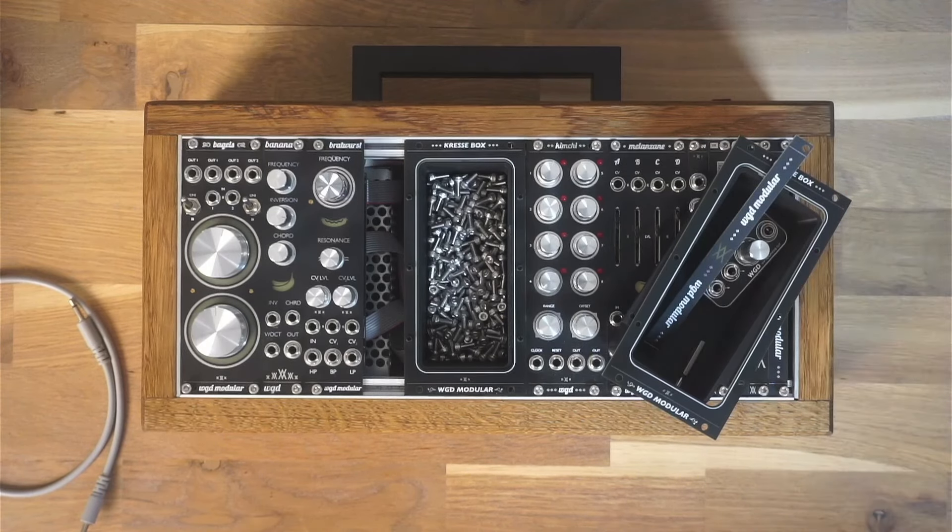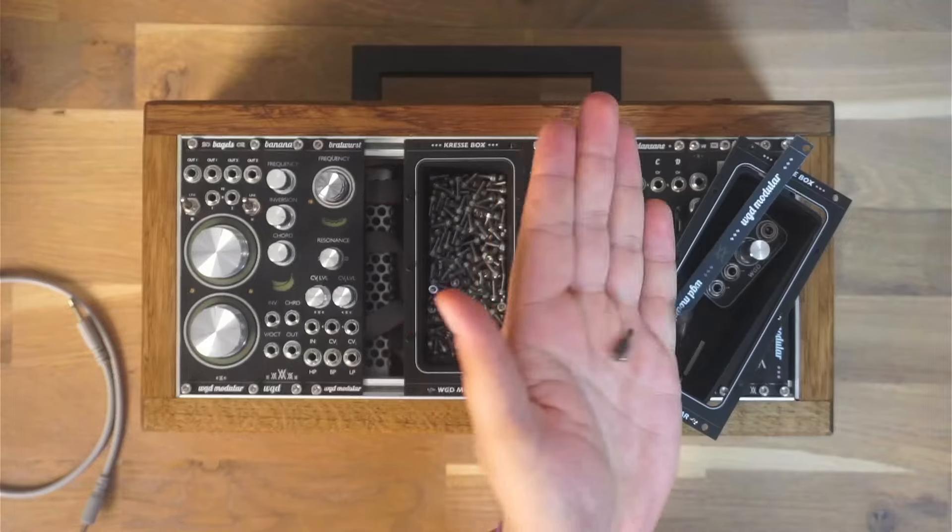But that's not all. This little module can be used in several ways. Need a place to store screws or small components? The Kressebox has you covered.